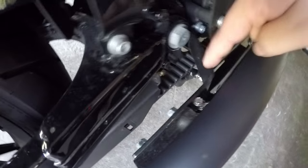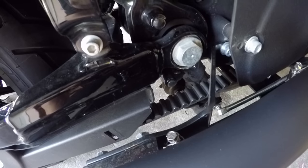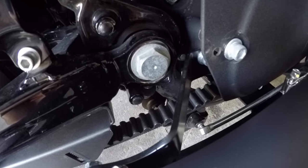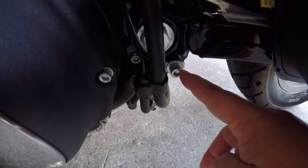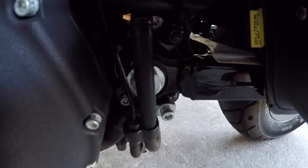We're also gonna have to loosen the bracket because the bracket is what's gonna get in the way. For the most part, regardless if you have the stock exhaust, you're gonna have to loosen it. On the other side you're gonna be removing this bolt and then this little piece right here as well.